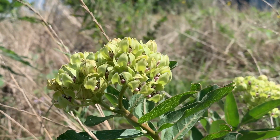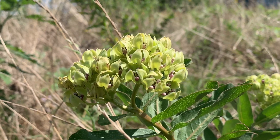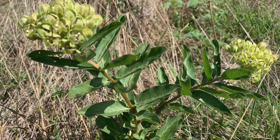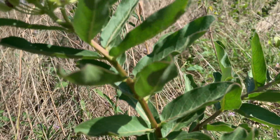Right now the plant is in full bloom. However, some of the plants in the nearby area have already bloomed and gone to seed. This particular plant is a beautiful example of Asclepias viridis.